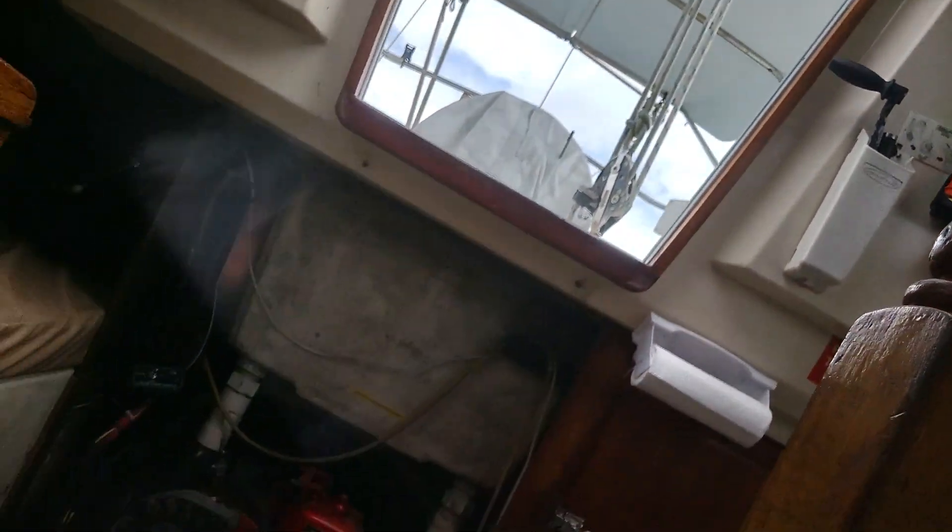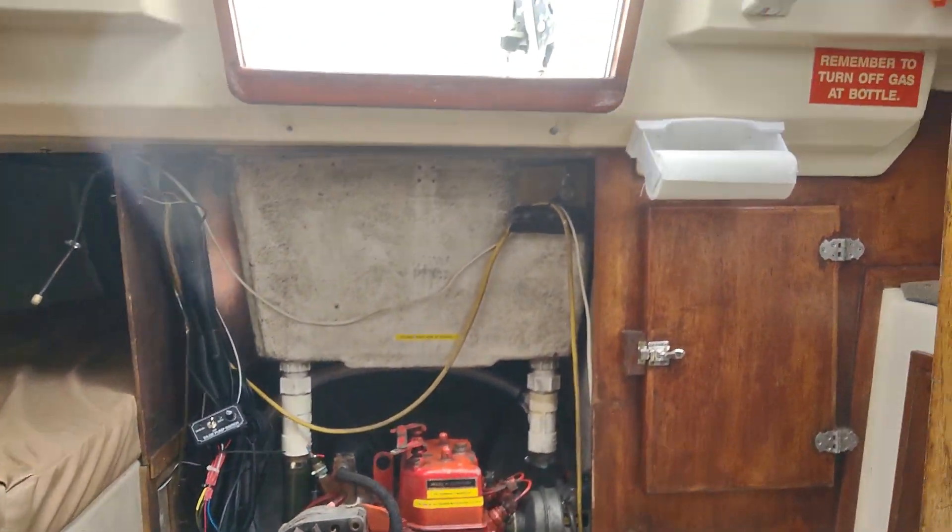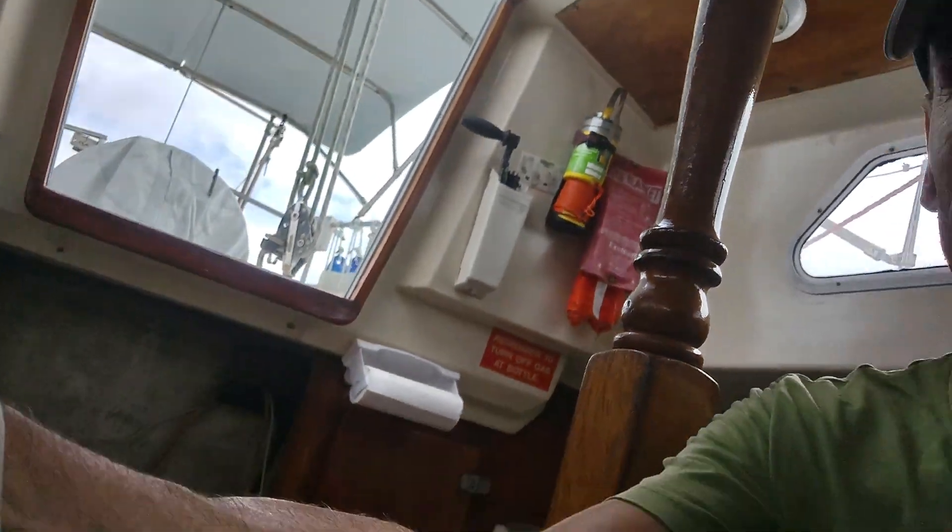This is a Tohatsu 20 horsepower engine and many people are wondering where the anode is located in the engine. There is very little information on the web and even in the manual of the engine to indicate where the anode bolt is located.